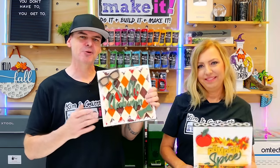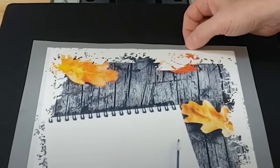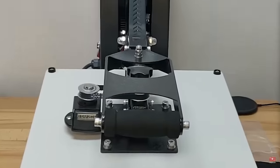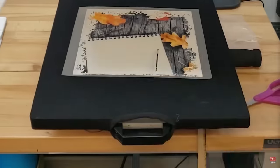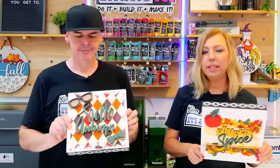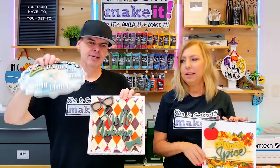That led us to DTF, or direct to film printing. This is a super easy process involving a printer, and it has a much shorter transfer time — only 10 seconds to get the image on the material. But it was still warping the boards. The images are beautiful though — we did these as a project a couple of years ago and you can see the images are still super vibrant and look great.